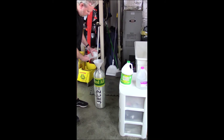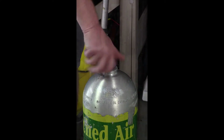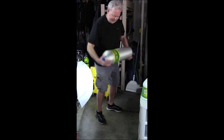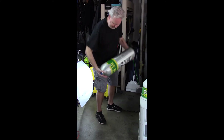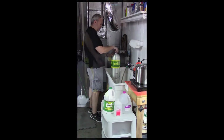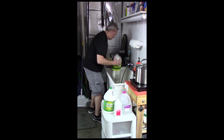Finally, isopropyl alcohol is used to assist in the drying process after the tank has been emptied. Just like the degreasing process, the tank is shaken and rolled to ensure all of the interior surfaces are touched by the distilled water and isopropyl alcohol.